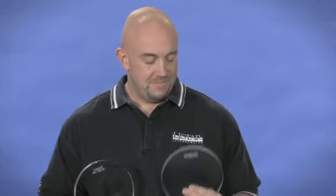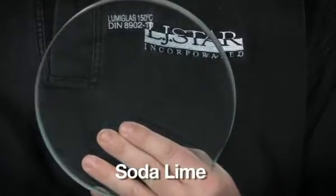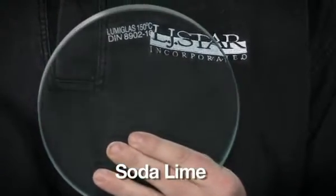Hi, I'm Steve from LJSTAR. There are many types of glass. This sight glass disc is made of soda-lime glass, and for some non-critical process applications, it's all you need.